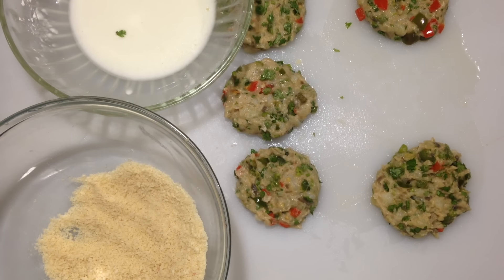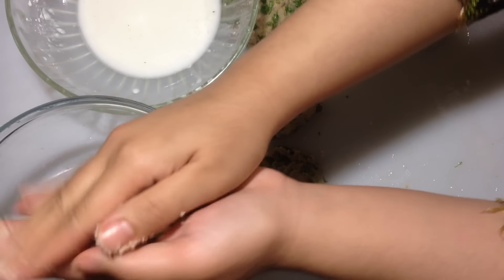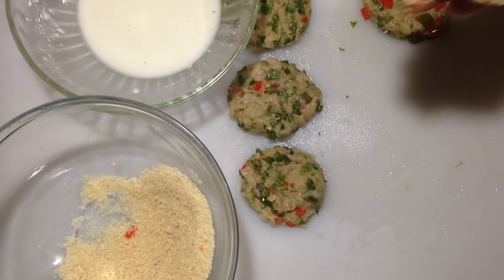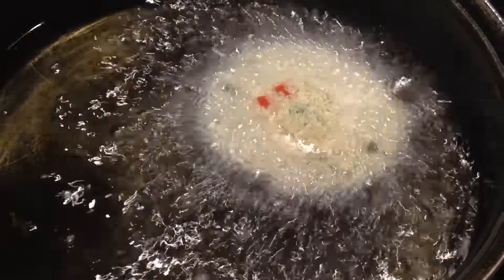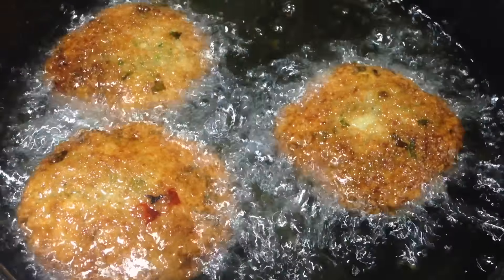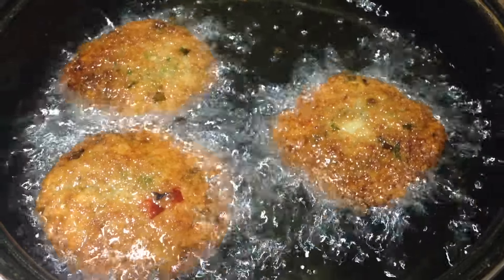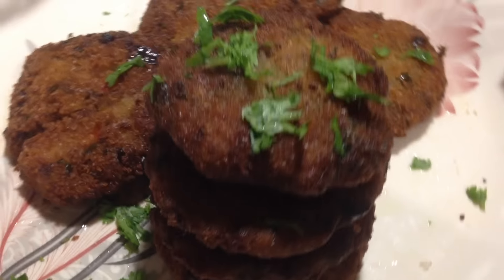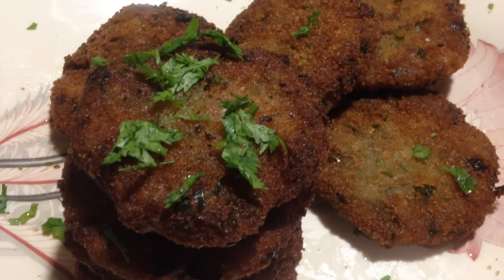Heat some oil in a frying pan. You want to make sure the oil is not too hot and not too cold — test it first to make sure it's at the perfect temperature. Once all your aloo tikis are prepared, start frying them one by one. Make sure you do not crowd them, and please don't be in a hurry to turn them over. Once they completely change color, flip them to the other side. After that, drain them onto a paper towel.